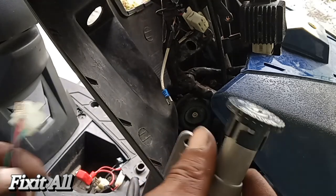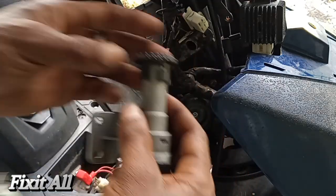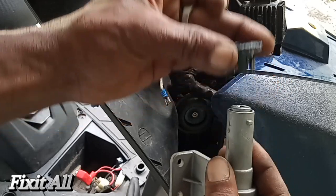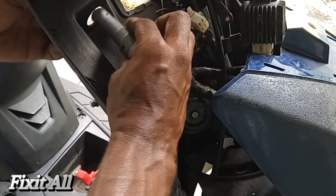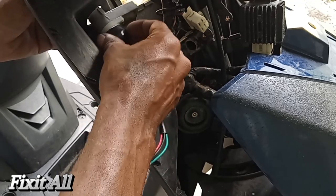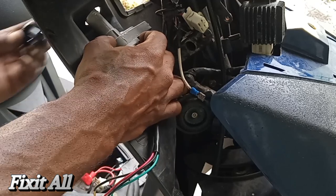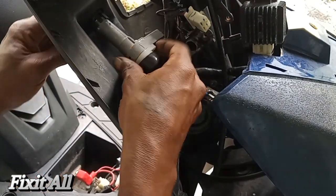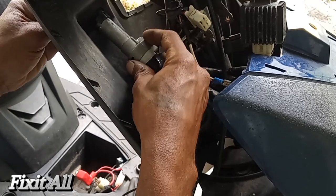Alright, that should be good. Now we can go ahead and connect our assembly. We'll remove this cap first — you just turn this and remove it. Then we can put that into our hole right here and push the cap through first, letting it work its way in. We want to turn it so we have it facing us.